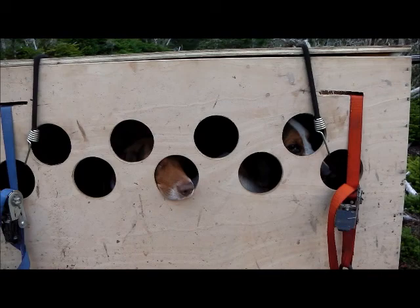So as you can see, the box works out pretty good. I hope this tip helps you in keeping your dog safe on the way to the hunt — and that's my tip of the week.